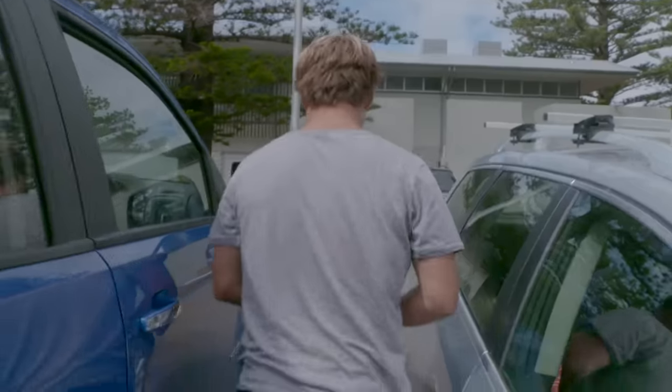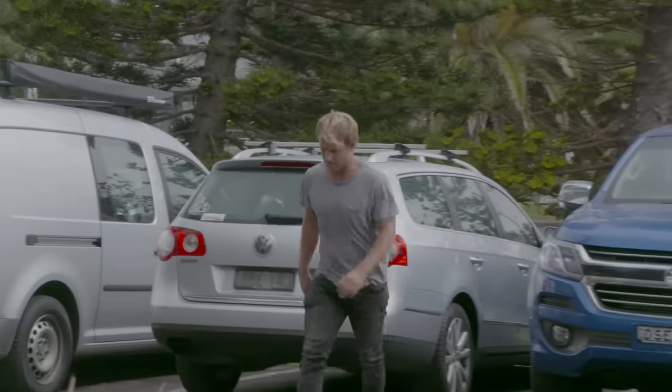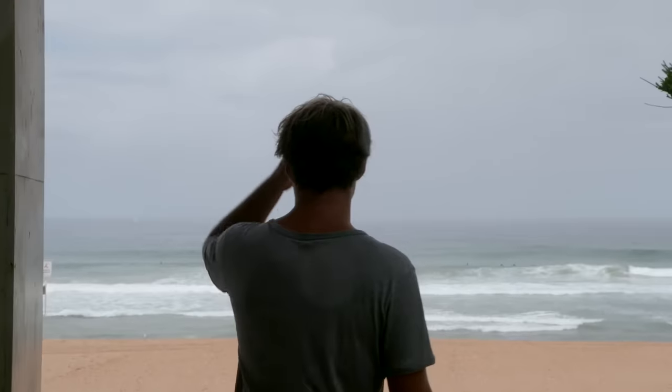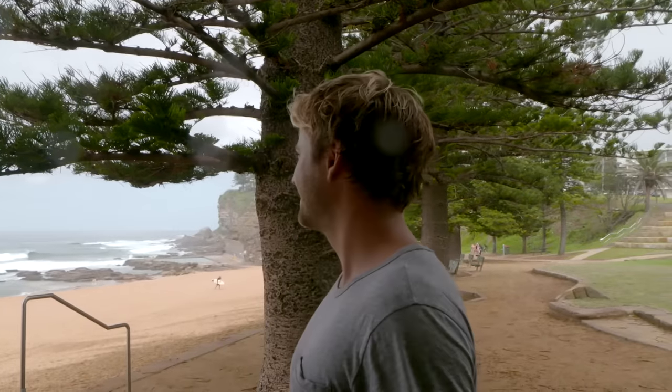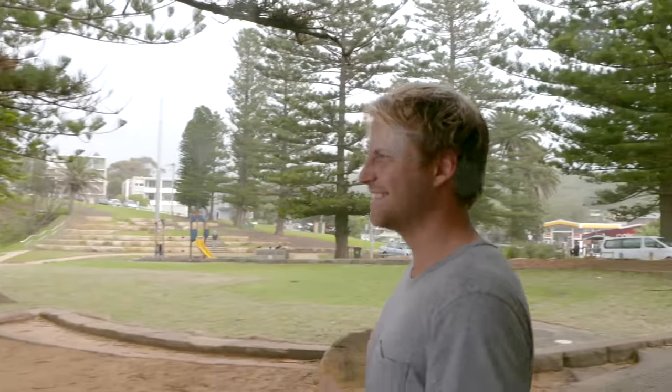Let's go check the surf. Doesn't look too bad — a little bit of rain, a little bit of wind — but I think the lefts look good today. I think we're going to have to go left, guys. That's my back, so we're going to have to go on our backhand today. Let's do it.